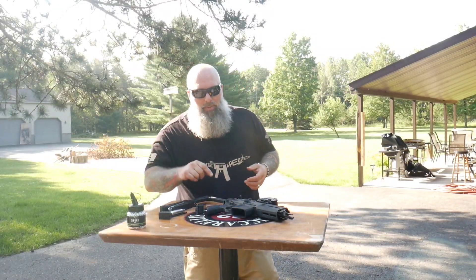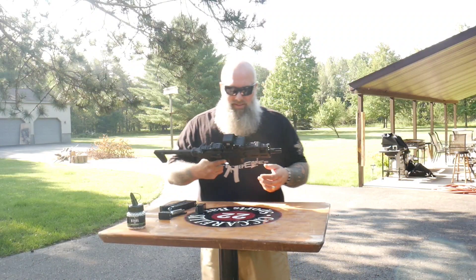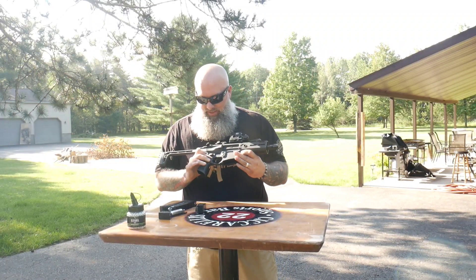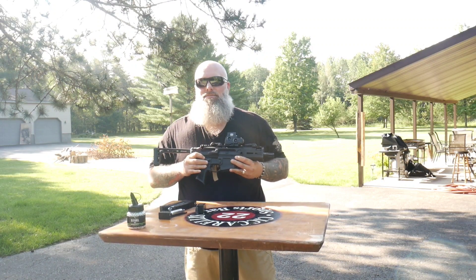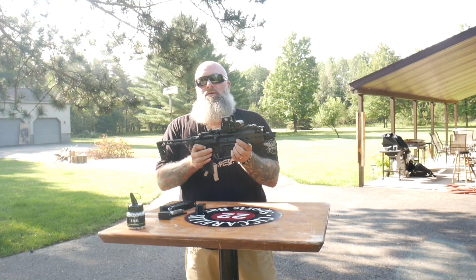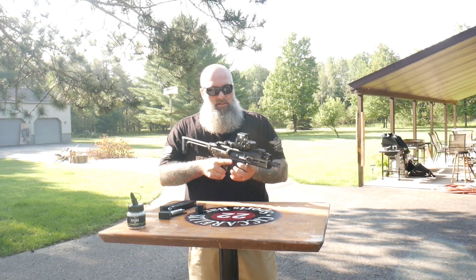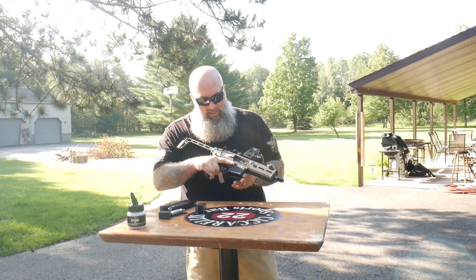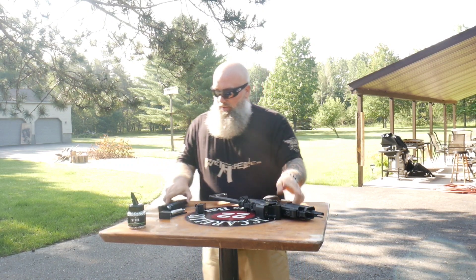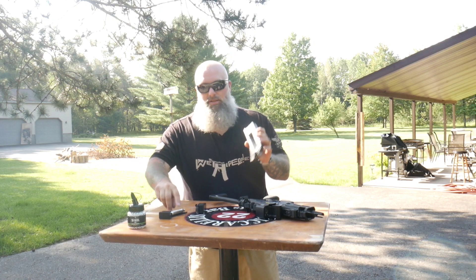Alright, we're out at the range with the Sig MCX. One thing I wanted to point out is this thing actually has takedown — you can legit pop these pins out and the whole top comes right off. We did top it with the EOTech just for fun. I want to show you guys how to load this CO2.